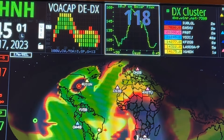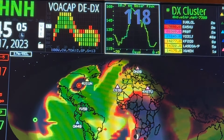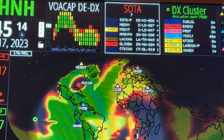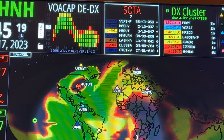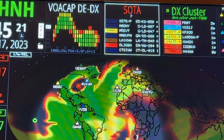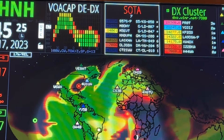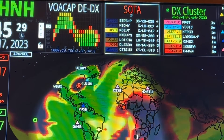Again, last night using my doublet antenna and this FTDX5000, I was able to work 4W8X on 24.945. The solar flux was around 200, so that gave a very high maximum usable frequency for HF communications, which was good.